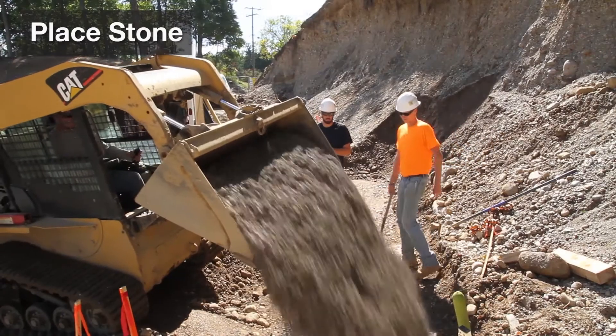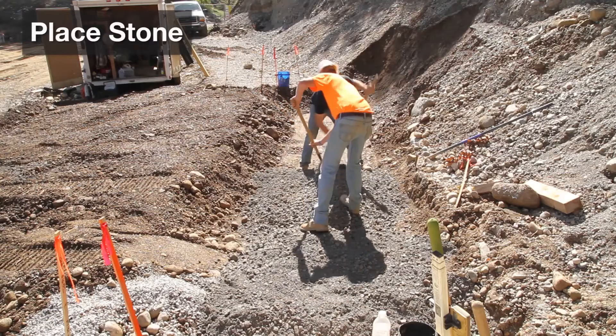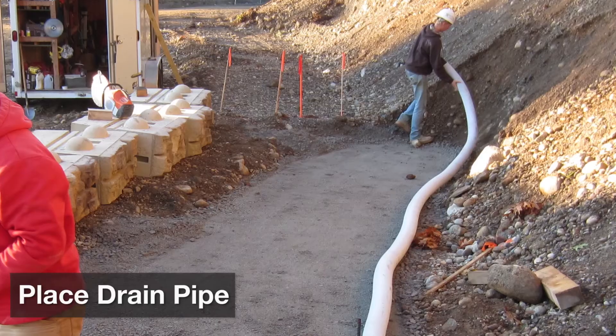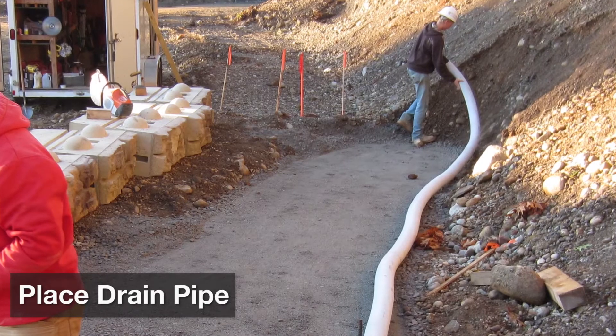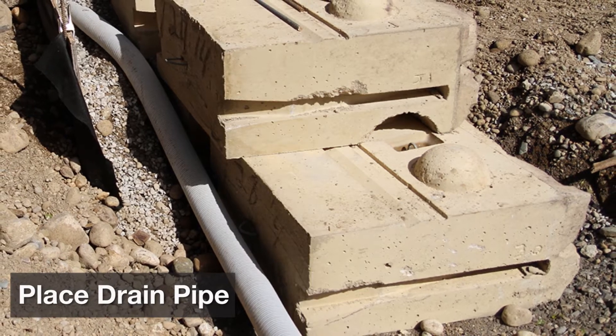Next, it's time to build your leveling pad. You can use concrete to do this, but the most common solution is designed using crushed stone that is one inch diameter or smaller. The standard leveling pad is six to twelve inches thick and extends at least six inches in front and twelve inches behind the bottom block. The wall drain is frequently installed at the same time you're installing the leveling pad, so make sure to check your design for details.